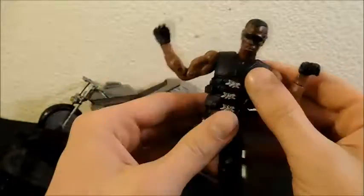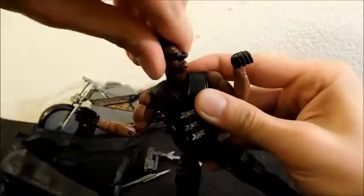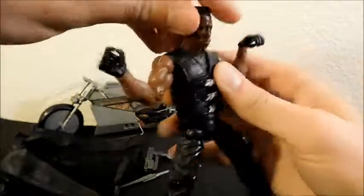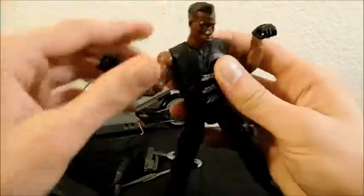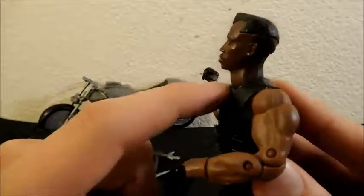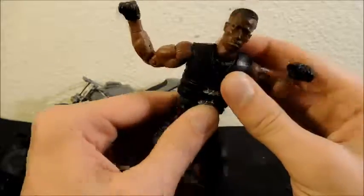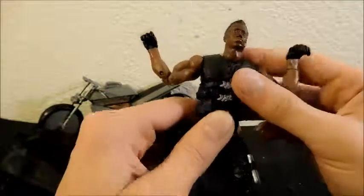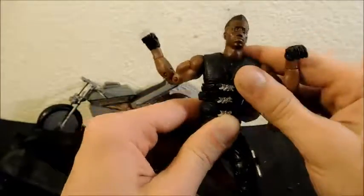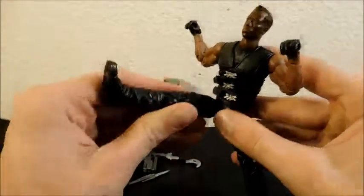The head can turn side to side — it's very tight — and you can look up a little and down a bit. It's a ball joint inside, which is something Marvel Legends did with some of their movie figures where they only articulated the lower neck, not the upper. At the torso there's one split where he can do a full 360 spin, crunch forward and backward, and go side to side. Then there's another split below that with a full 360, and a hinge at the leg that can kick forward and back.